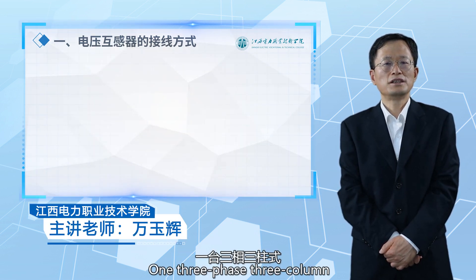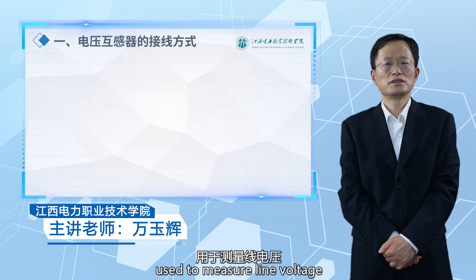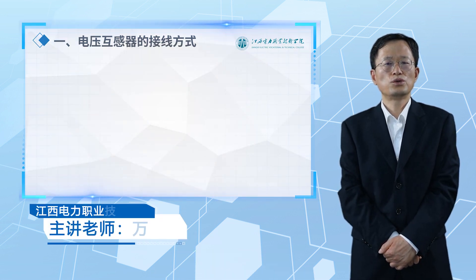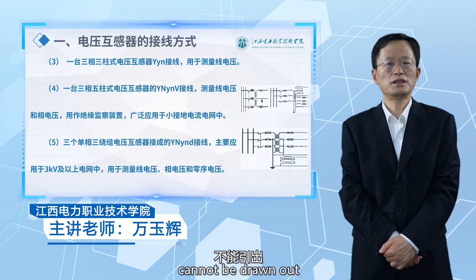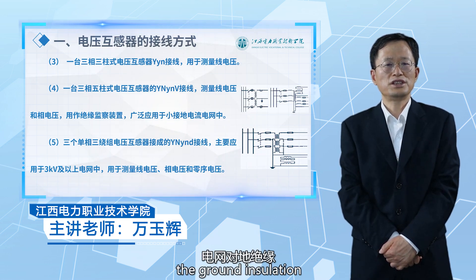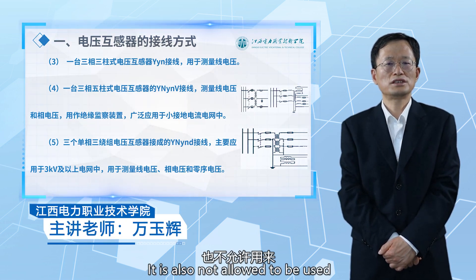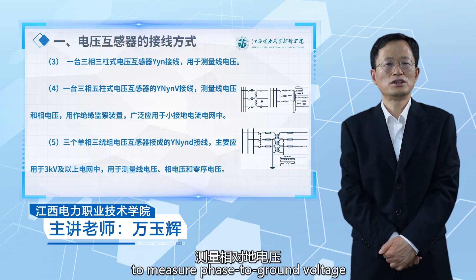One three-phase three-column voltage transformer YYN wiring is used to measure line voltage. Since its primary winding cannot be drawn out, it cannot be used to monitor the ground insulation of the power grid. It is also not allowed to be used to measure phase-to-ground voltage.